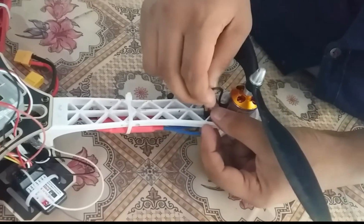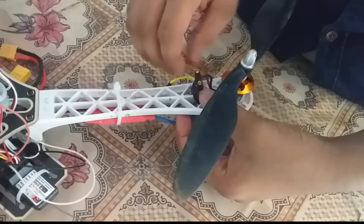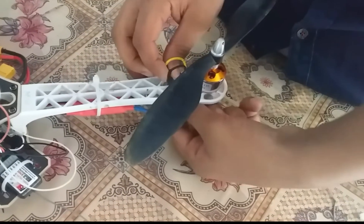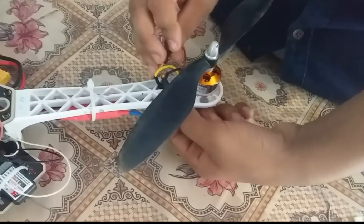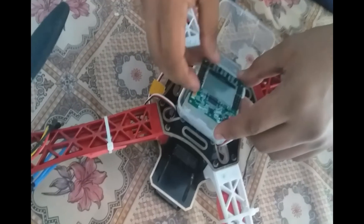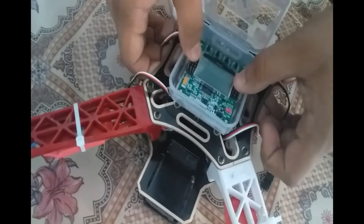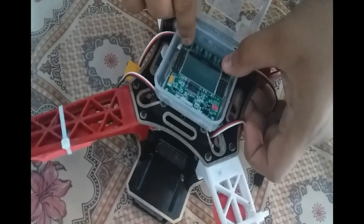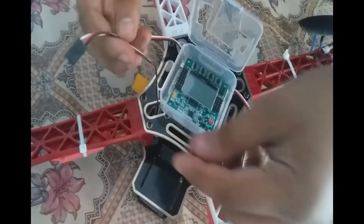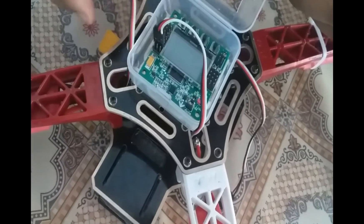Now we are going to connect the motors and the ESCs. Since there is no fixed polarity between the ESC and motor, you can connect them in any way. The red wire of the ESC is the signal wire, so if you connect the other two wires in the opposite direction, the direction of rotation will change. Now we are going to connect all signal pins from the 4 ESCs to the flight controller — in a 1, 2, 3, 4 layout. You can find the detailed connection diagram in the description.